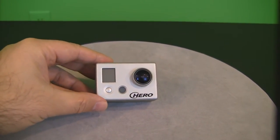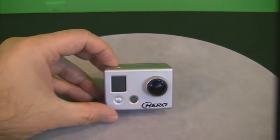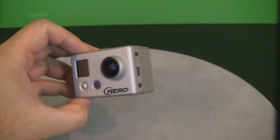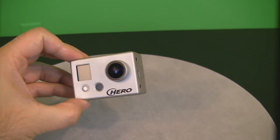Hello everyone. Basically this is going to be a quick video on how I made the time-lapse video. I used a GoPro HD Helmet Cam like this, and let me show you how I made a real quick, easy, and inexpensive auto pan mechanism.